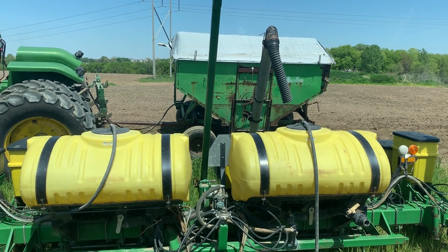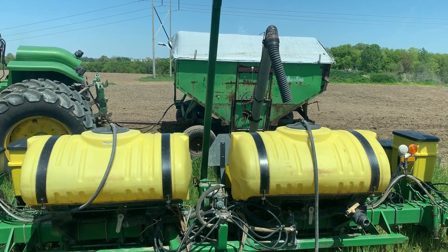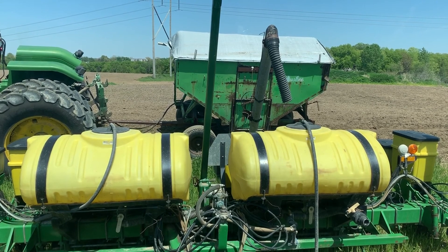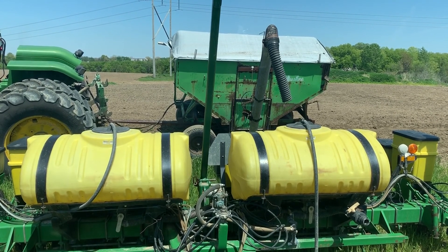My dad has a seed tender - I don't own one yet. I probably should have bought one this year, but I've got this little wagon that's always kind of worked okay for me. The problem is it's for like a four-row or maybe a six-row - the auger isn't long enough to swing across all eight rows. So let me go load it and you can watch.